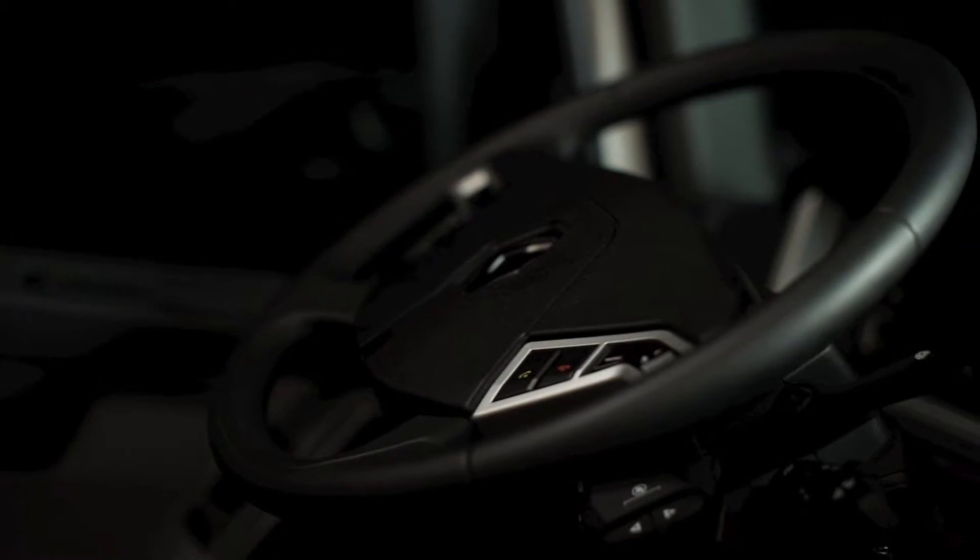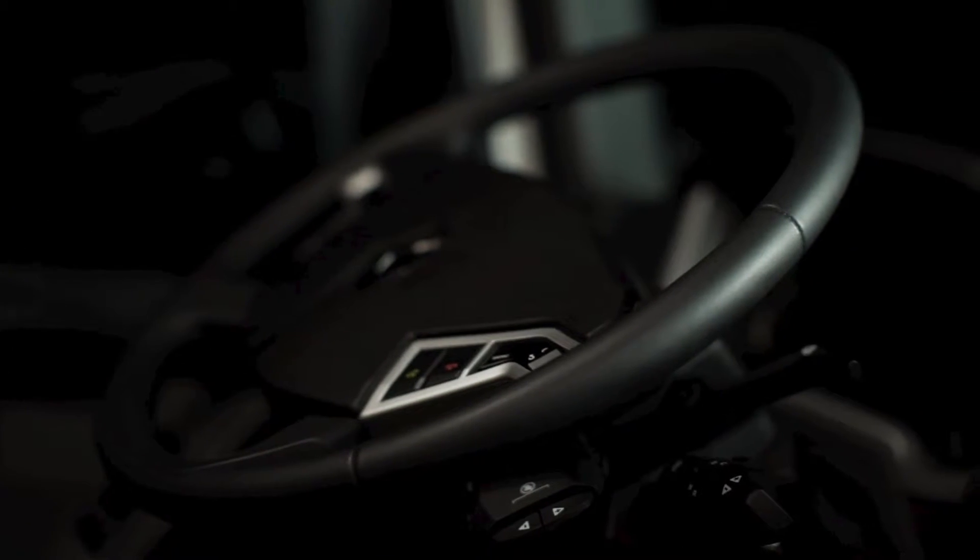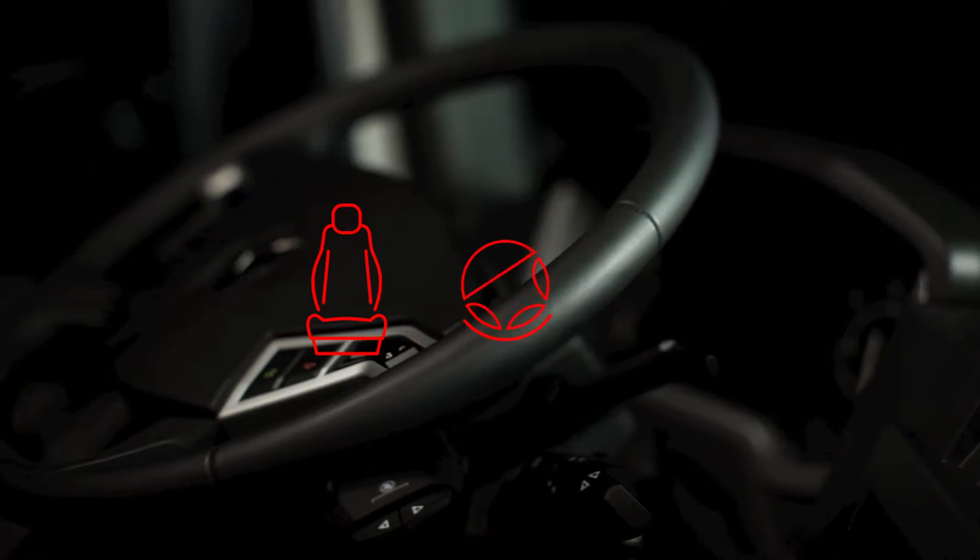In order to set your optimum driving position, there are three things you can adjust: the seat, steering wheel, and mirrors.